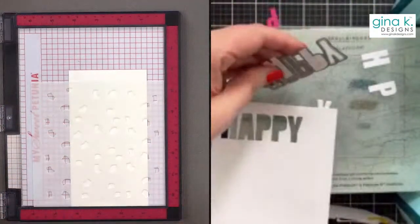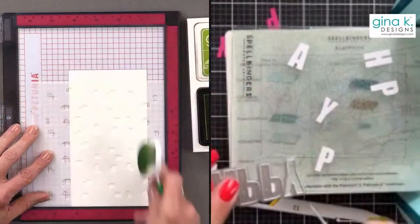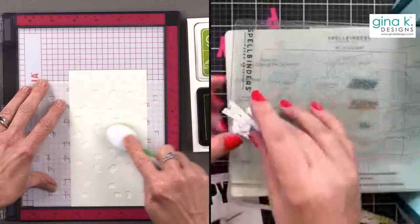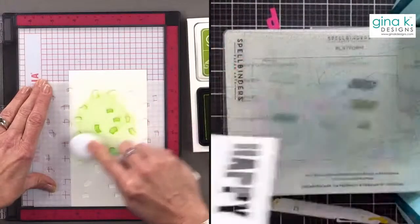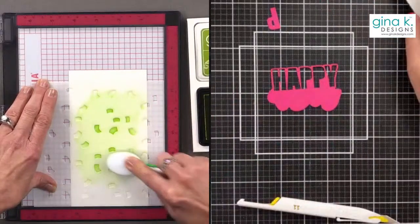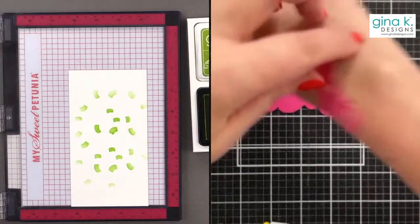I'm going to start with a little bit of one of my favorite colors — Jelly Bean Green — and stencil it onto the large confetti design from this stencil set. I'm starting heavier in the center and then want it to get lighter as I go out toward the edges. I haven't cut my panel yet, so I'll cut it afterwards. I wanted to make sure the slim line format would work, and I think it will.